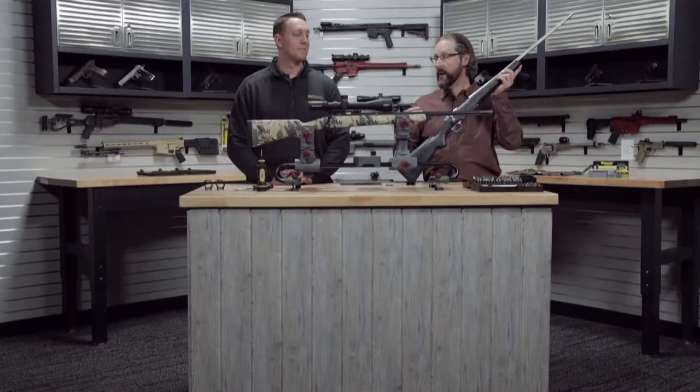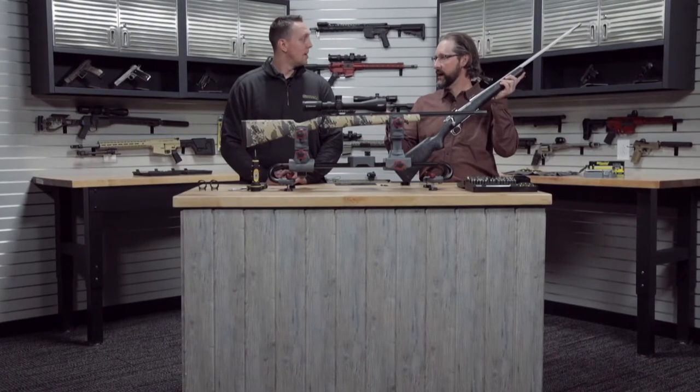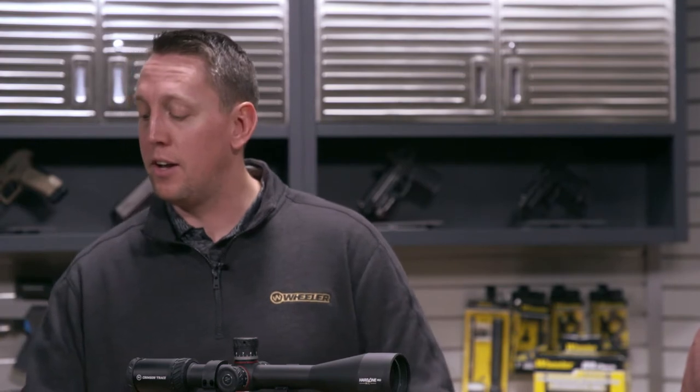You're always going to need a torque wrench or something. But Wheeler has recently dipped into a whole new world of optical mounts. Wheeler is really excited to announce our new scope rings — we're calling them a sporter ring — and it addresses one major pain point, and that is versatility.